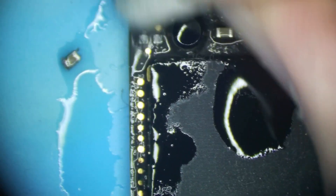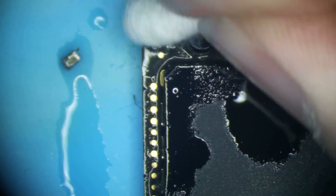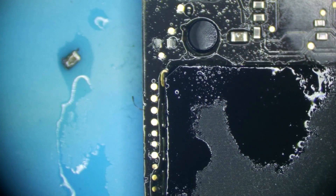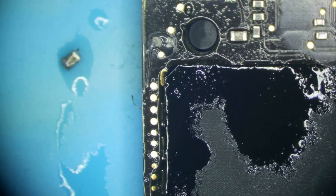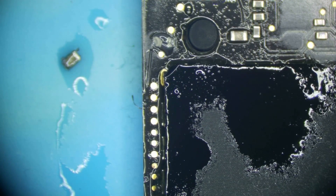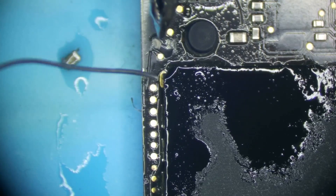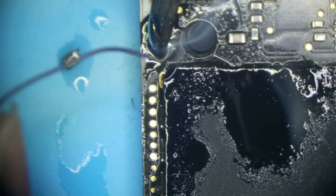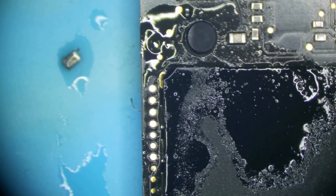We're going to want to clean up this area really well, because the root cause of this failure is dust. The dust caused humidity to condense right there, and that led to the capacitor failing. So we're going to clean this up really well. Put a little flux down. It's kind of in a hard spot because of that cylinder thing here — that's for board stability — but I can get solder in there. Let's go ahead and grab a new capacitor.